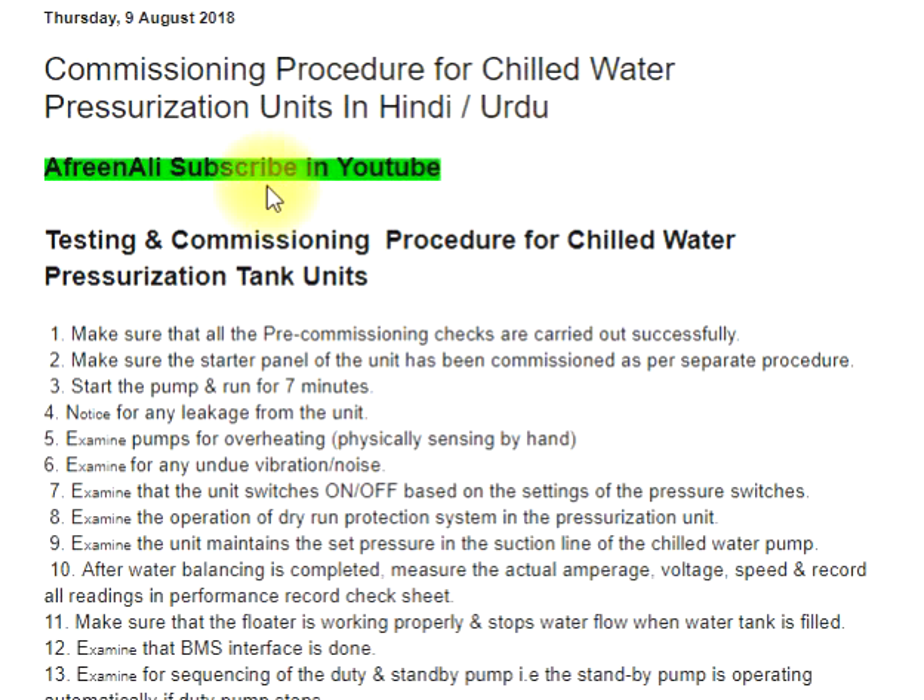For chilled water pressurization tank units. Step 1: Make sure that all the pre-commissioning checks are carried out successfully. Step 2: Make sure the starter panel of the unit has been commissioned as per the separate procedure.